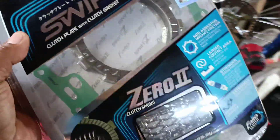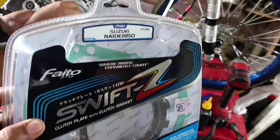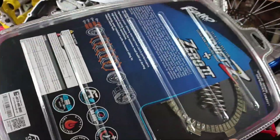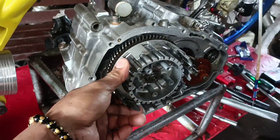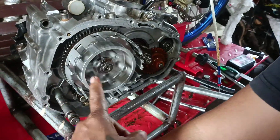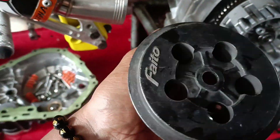So pakalawa sa sekreto namin ay ito — Raider 150 na clutch lining, Phyto. So Phyto bulb springs and Phyto lining, at may free na side gasket na rin siya. Sa gilid, stock lang lahat. Itong clutch basket mo stock, clutch pressure plate pwede tayo magpalit. So ito Phyto na pressure plate, papalit namin ito.